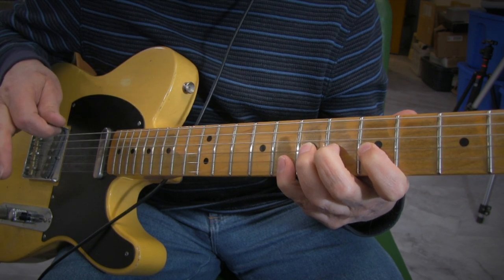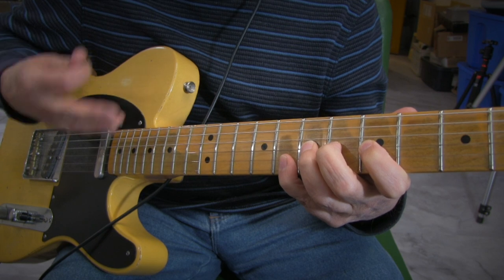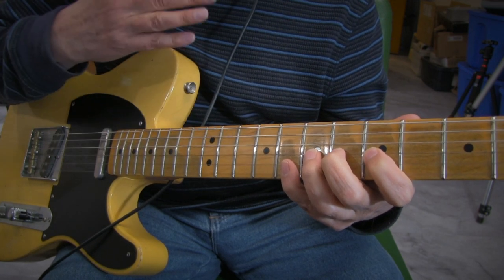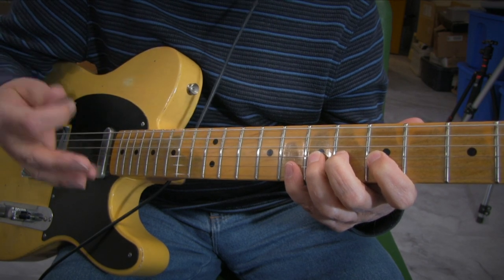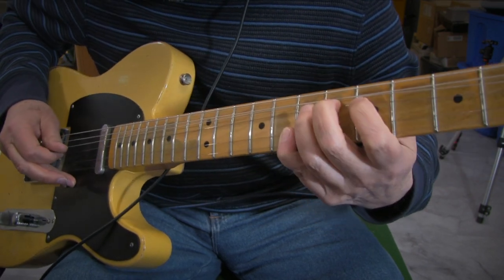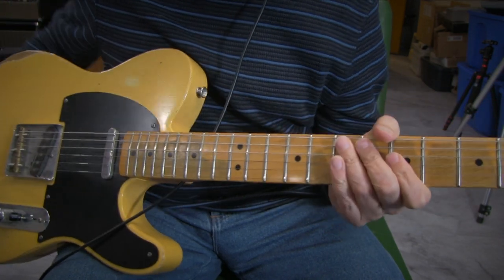The important thing with all these pedal steel bends is that you want to make the bend as accurate as possible — you want it to sound in tune, because the pedal steel is always in tune since it's a machine. That's the lesson for today. I'm going to be gigging soon again after a winter of no gigging, so I'm kind of brushing up on this stuff and trying to share it with other players.